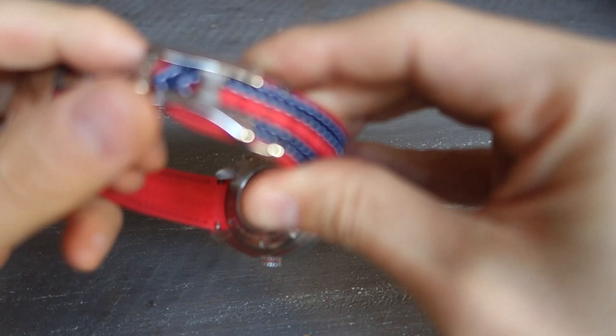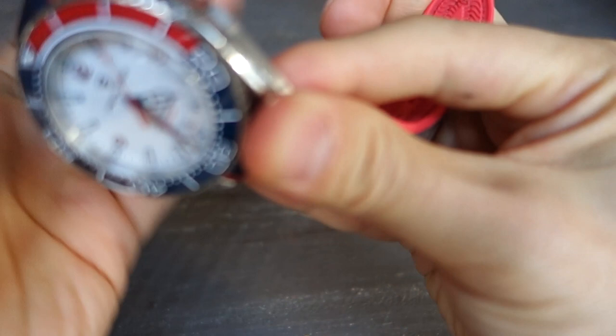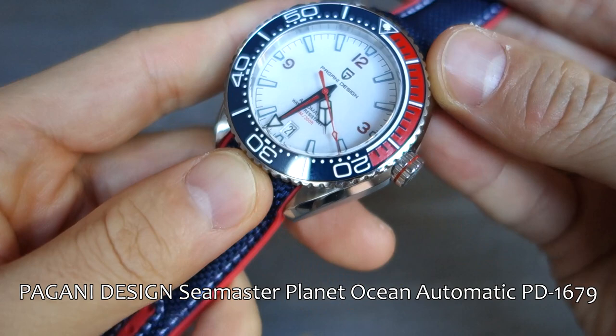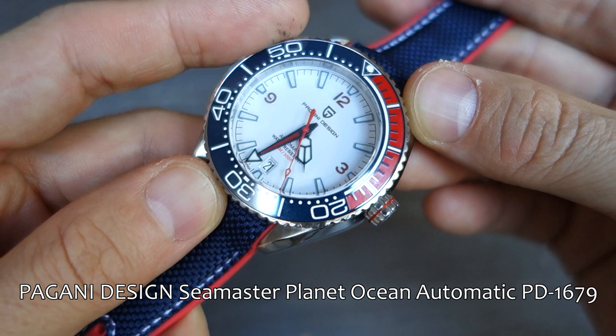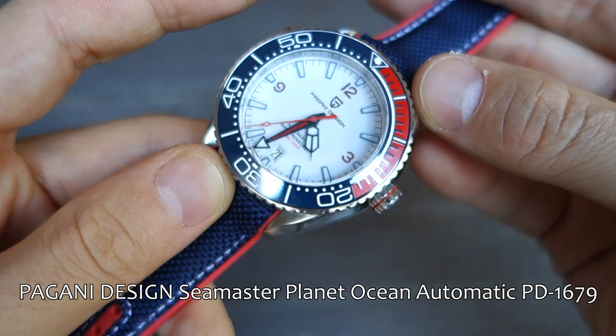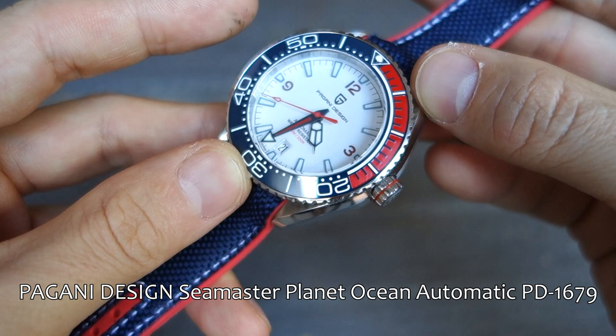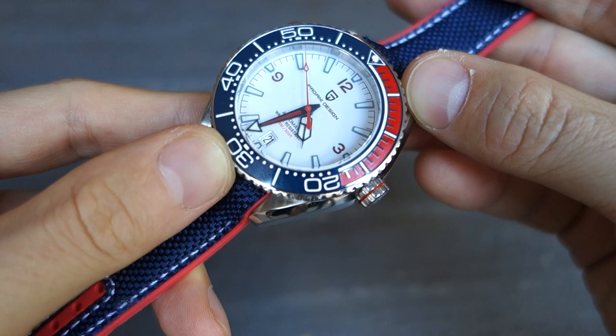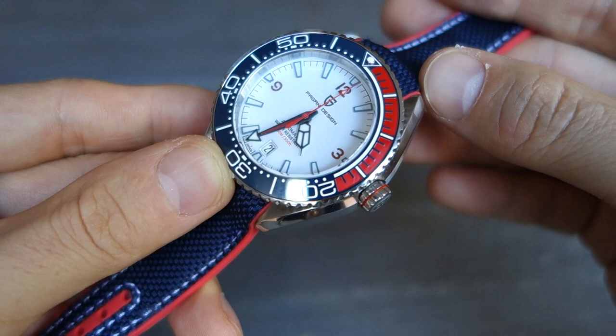Setting that aside, I'm going to disconnect the strap to show the watch in more detail. Here we are guys — this is the Pagani Design Omega Seamaster Planet Ocean homage. I probably shouldn't be calling it an Omega, but they actually have the audacity to call this a Seamaster Planet Ocean. The model number is PD-1679, links down below to products online. It's currently going for about $115 on AliExpress, and slightly more than that on Amazon USA.